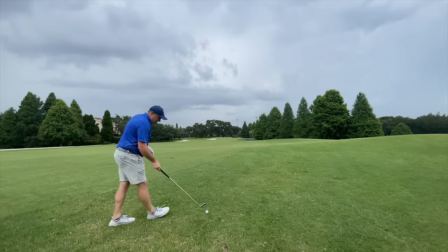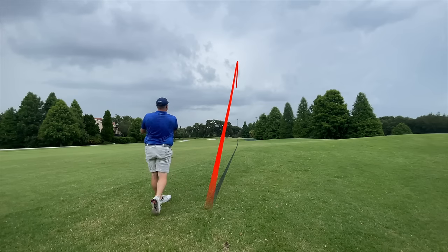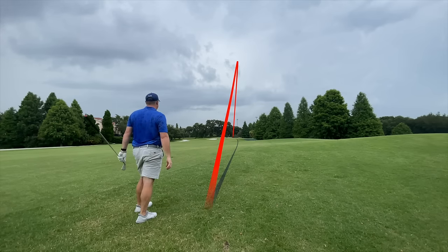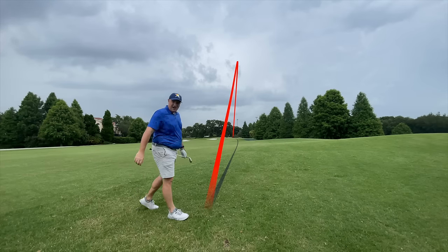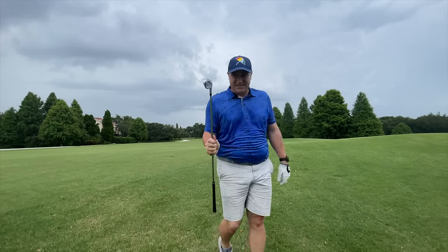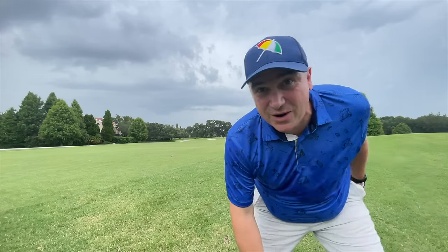We're going to go eight iron here and hopefully not get struck by lightning. That's a good-looking shot — oh, I think it's long. I've been testing these new stealth clubs and man, these things are long. Let's go find out where that thing ended up.